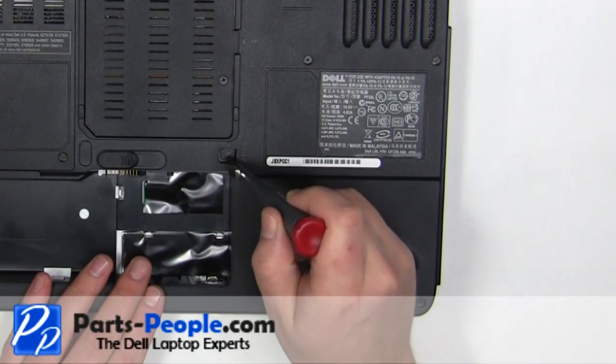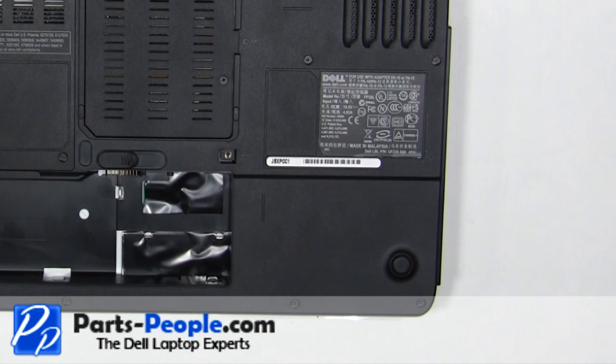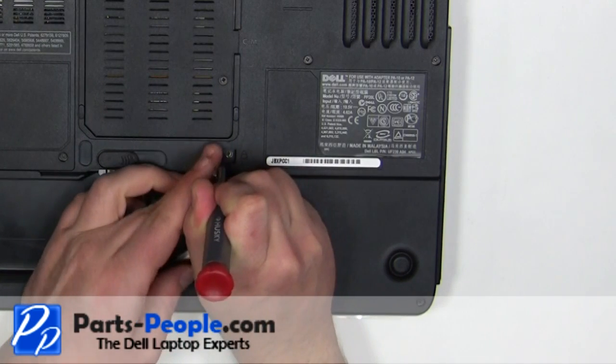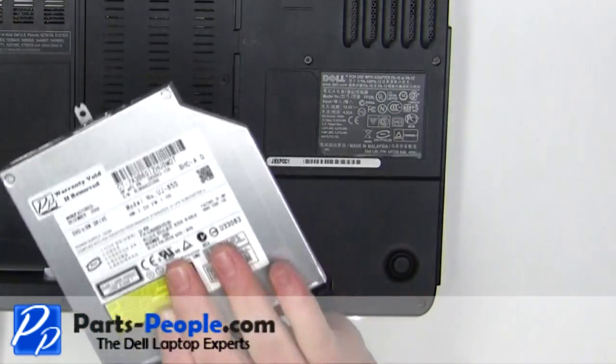Remove the 2.5mm x 8mm locking screw. Using a screwdriver, slide the optical drive tab to the right. Slide the optical drive out of the laptop.